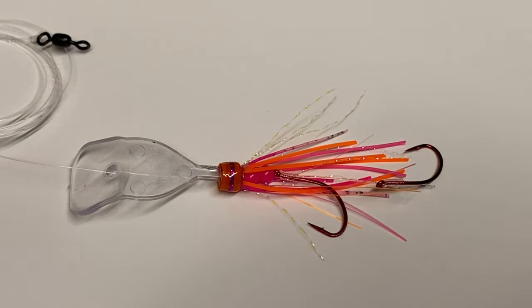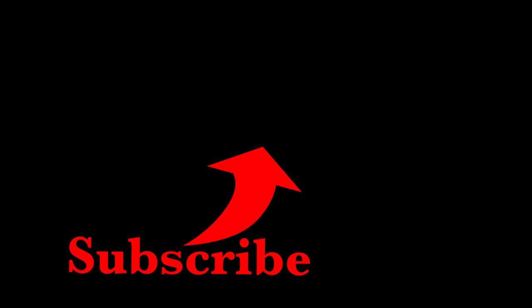Just enough glow. Thanks for watching. If there's anything else you want to see me build, try, or review, or any questions you have, let me know.